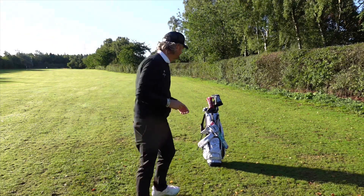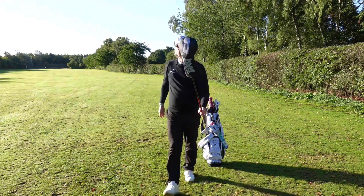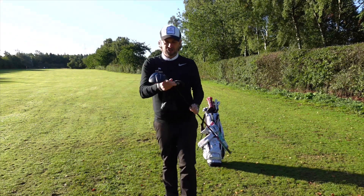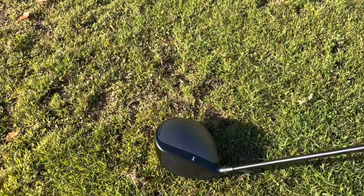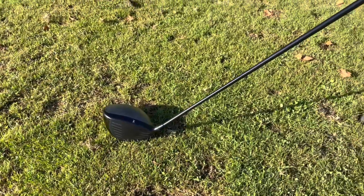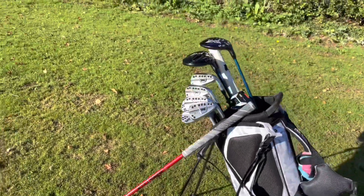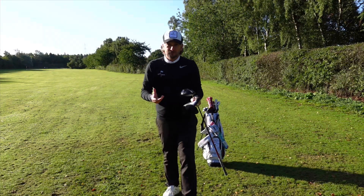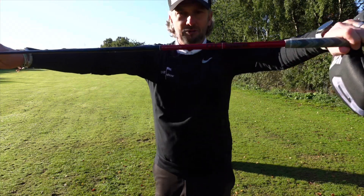Let's start off with the driver. This is the PXG Gen 5 driver. This has just gone in the bag over the last week or so. I've been playing the Gen 4 for about a year, year and a half. You can see me getting fitted for the Gen 4 in this episode of The Golf Show. I love the Gen 4 — it was the best driver I've ever had. It had this KBS upgraded shaft in it.